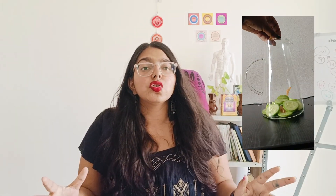Cucumber and lemon both contain necessary vitamins, minerals, and enzymes which will help your body detox. Then we will add ginger, which is called adrak. Ginger helps your digestion.